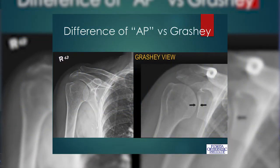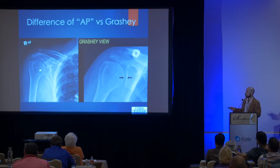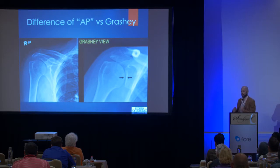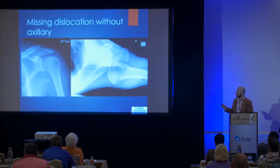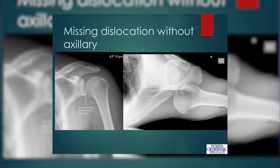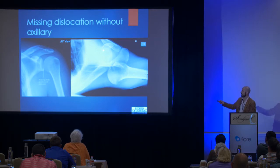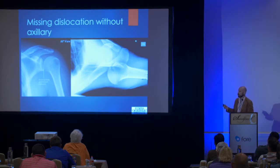This is how you properly image the glenohumeral joint. A true shoulder AP has the beam coming perpendicular to your trunk, but the joint itself is inclined about 30 degrees. So if you get a true perpendicular view to the joint — the Grashey AP view — you can actually see the joint space between the glenoid and the humerus. This is how you can miss a dislocation if you don't get an axillary view. On just the AP view it looks a little funky, perhaps with some widening of the glenohumeral joint space. On the axillary view, the joint is completely dislocated — that's the socket, that's the ball — but if you don't get that view, it can actually be missed. Make sure you order axillaries.